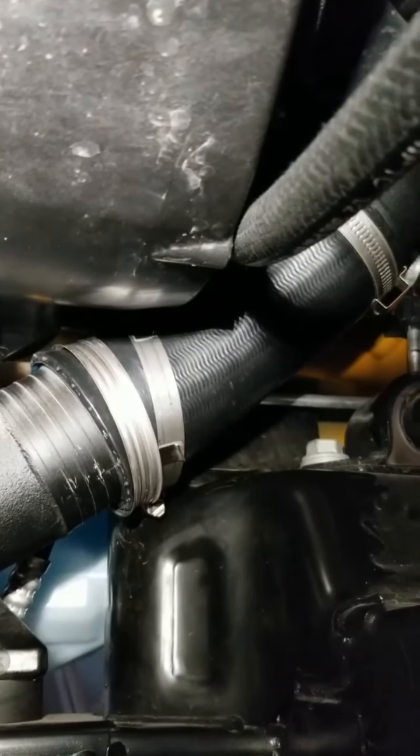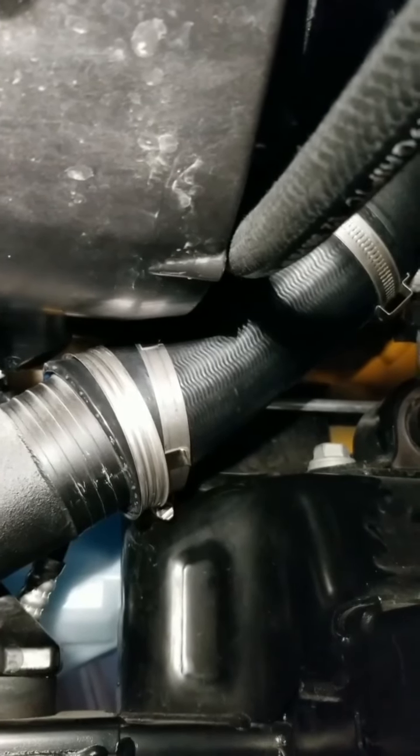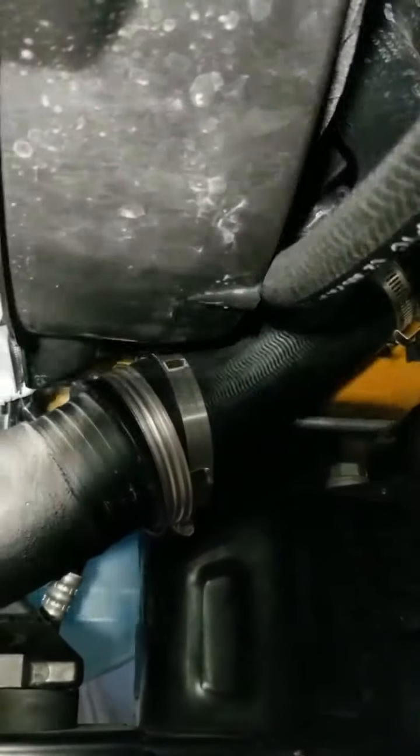I was able to get it barely started just by wiggling it around a little bit. Now it's going to be the same thing — spray it down with some WD-40, force it on there, and then we'll get everything tightened up.